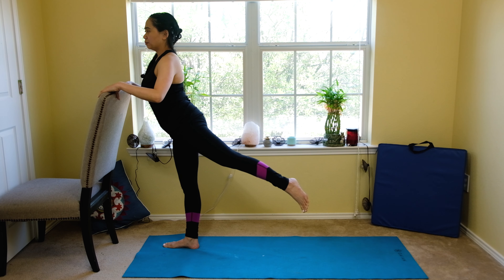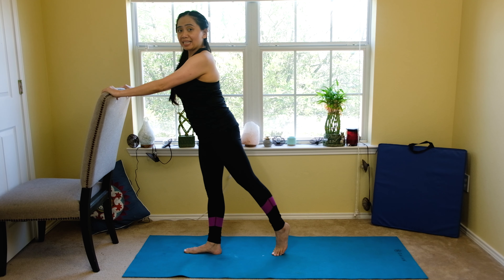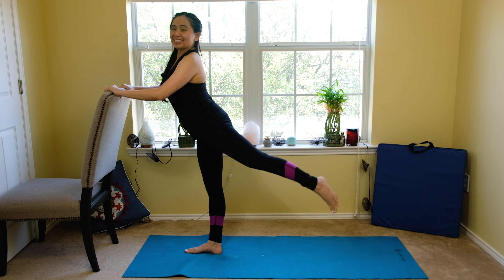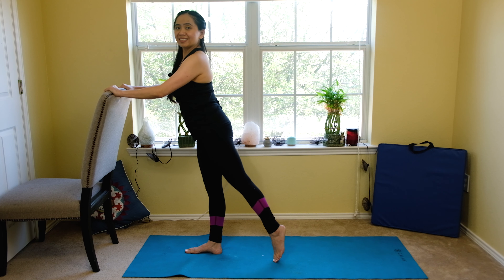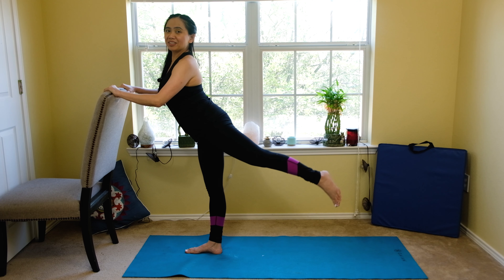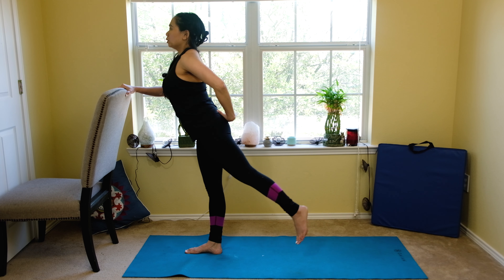Now we're going to do a gentle lift. Extend your hip, target your glutes on your left. Hold on to the chair and down. We'll do this ten times. Keep your elbow straight. Inhale, exhale. Feel your low back and your glutes strengthen. Don't hyperextend — scoop it up with your glutes. Three, two, and one.